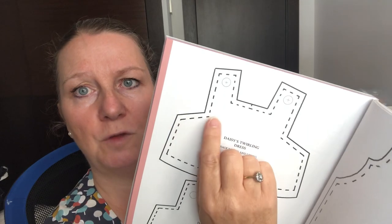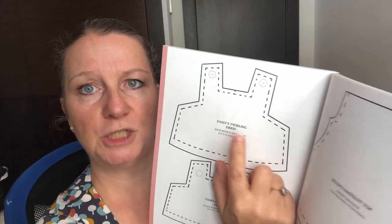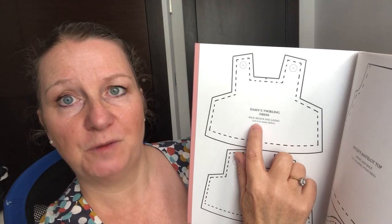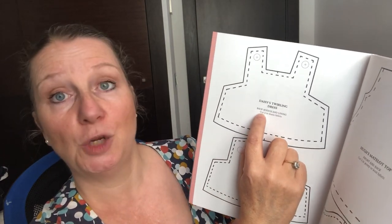The first thing I want you to do is find the pattern pages - pages 124, 125, and 126. Take your tracing paper or greaseproof paper, put it over the top of the pattern in the book. It's at full size so you can trace it exactly. Trace around the solid line - you don't need the dotted line. Label each piece: what it is, front and back, how many to cut, and which fabric. The bodice and lining needs two cuts in main fabric.